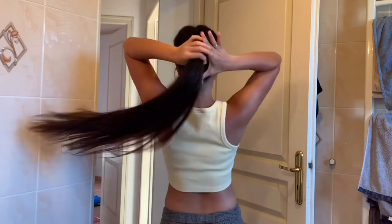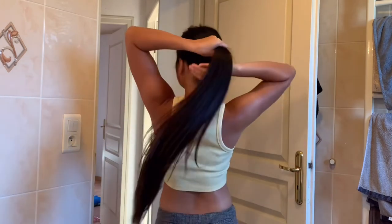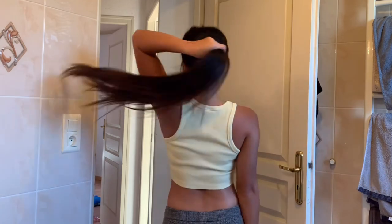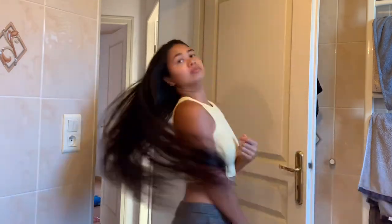Thank you guys for watching. Please don't forget to like and subscribe to my channel for more hair tips videos. See you again in my next vlog. Bye! Have a great hair day, everyone!